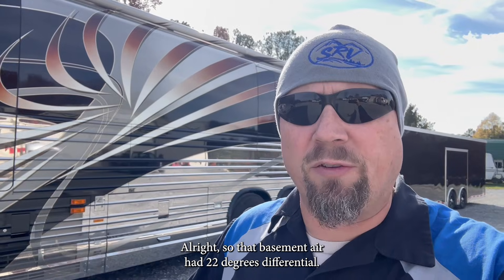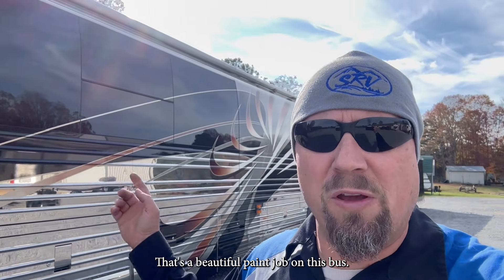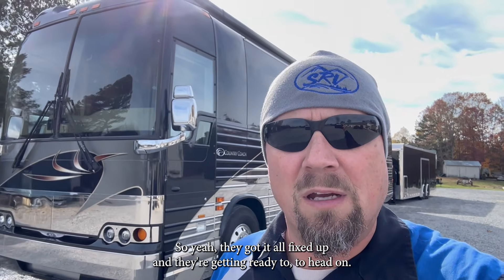That basement air had 20 to 22 degrees differential. So they got them all fixed up — and yeah, that's a beautiful paint job on this bus. They got it all fixed up and they're getting ready to head on. There you go. Safe travels.